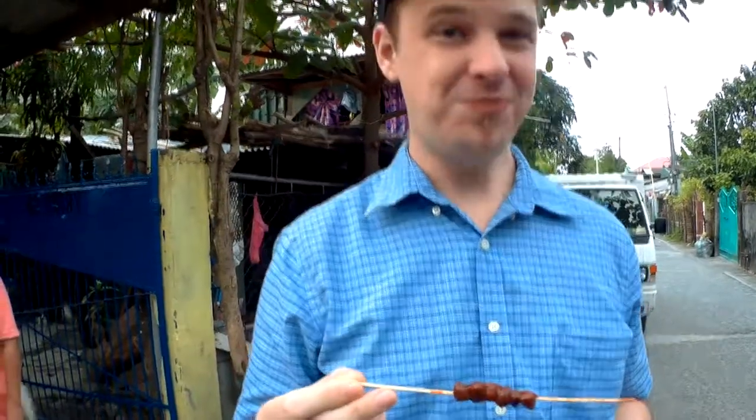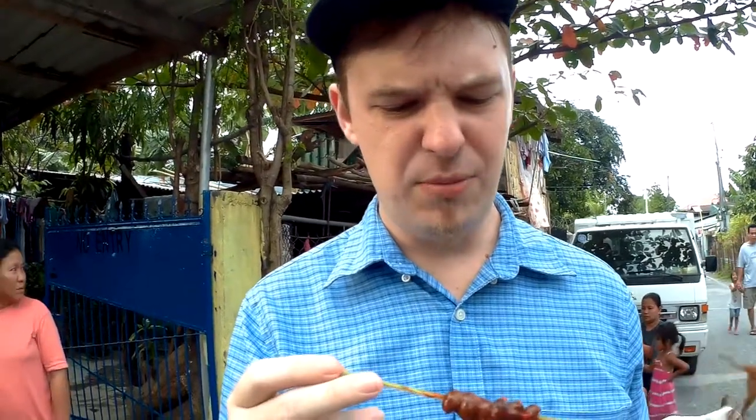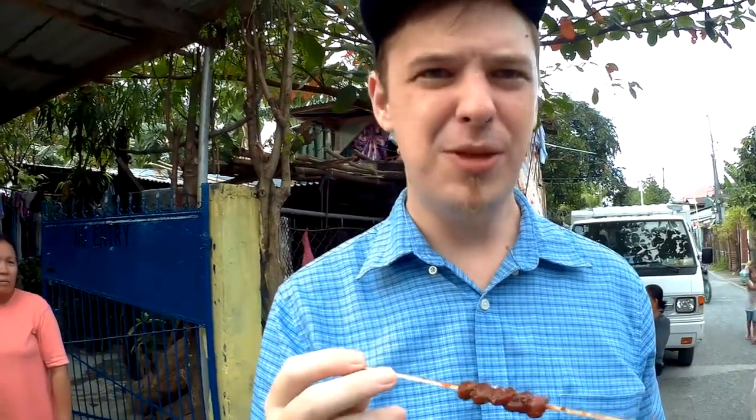Mmm. Mmm. Oh. Yeah. I don't recommend it. If you have a choice between the chicken liver balls — whatever the hell this is — or the blood, definitely get the blood with the spicy sauce, because that's delicious. The spicy sauce doesn't cover this up as well. It might be because I'm chewing it a little bit more, but I don't think so. I think it's just something that I don't like as much. Three more balls in my mouth.